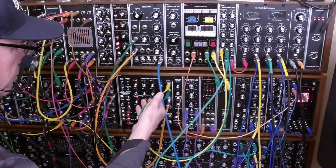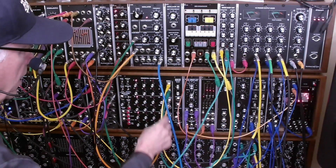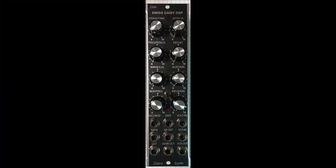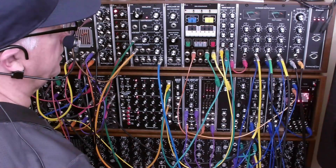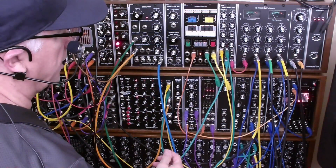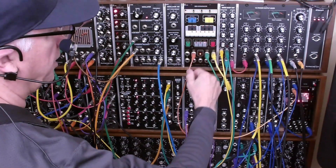I'm taking the individual outputs from banks one and two. Bank one is going into the SwissDaisy DSP, which is functioning in voice plus delay mode. I've got a single sawtooth oscillator, MoGladder filter, VCA, and an envelope generator.